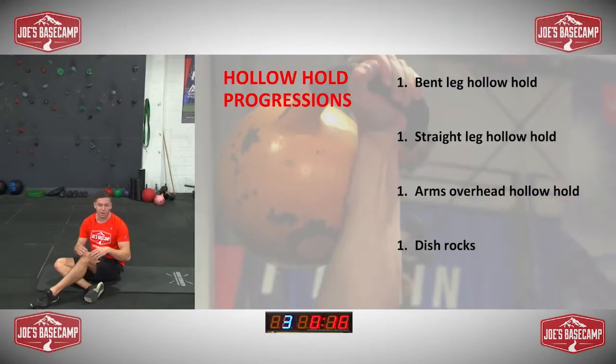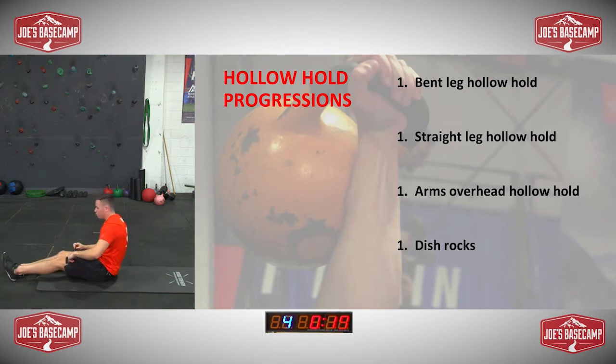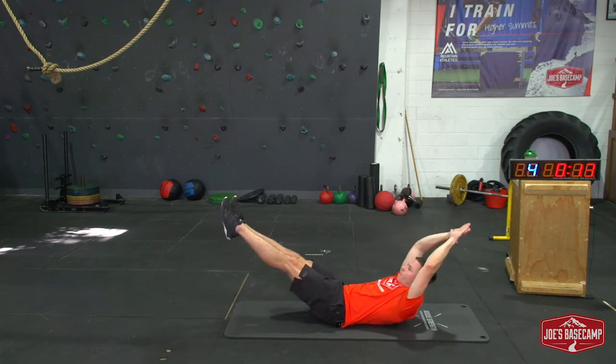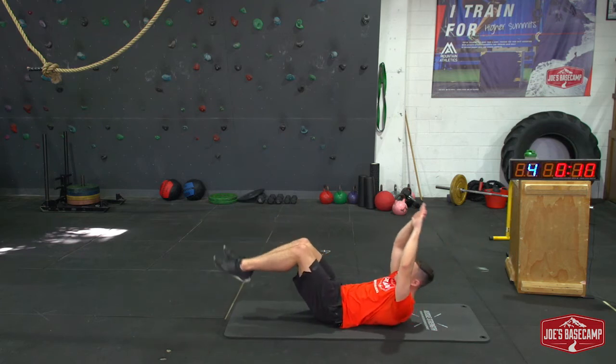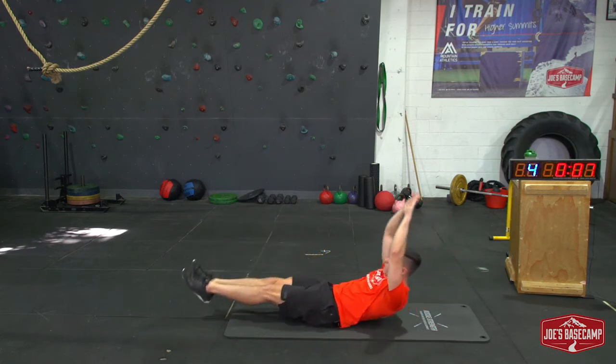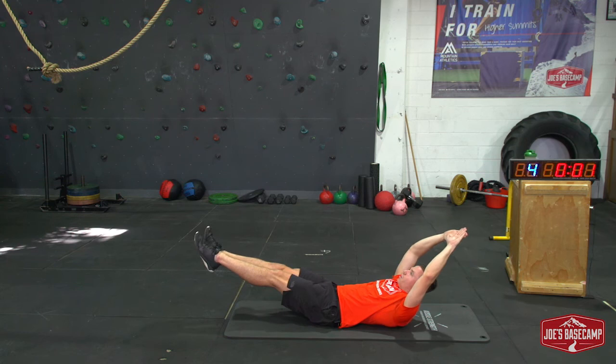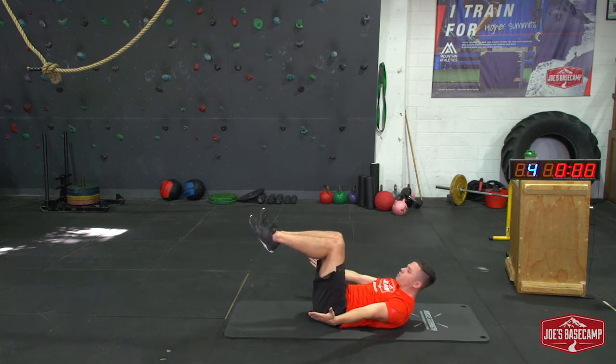Progression number four is your hardest movement and it's actually dynamic — that means we're actually moving, not static, not just holding. It's called a dish rock, also known as a hollow rock, and what you want to try and do is maintain the exact same position but just tilting up and down. You're not flapping your feet, you're not flapping your arms — it's just the body moving like a little pendulum. Arms up, we rock, really controlled. I'm not actually moving my arms, I'm not flapping my feet, just going really steady, rocking from my back towards my bum. If I need to, I hold and work down through my progressions.